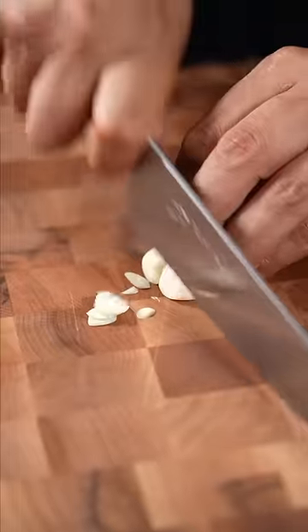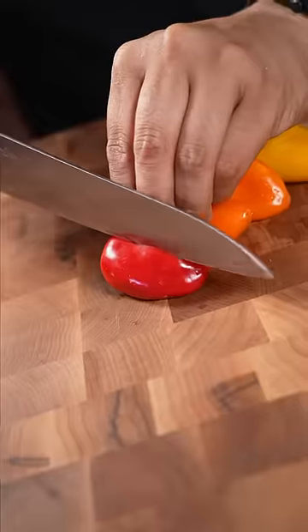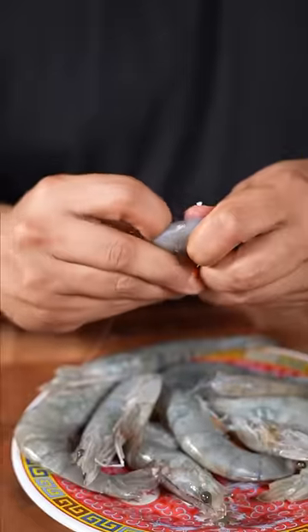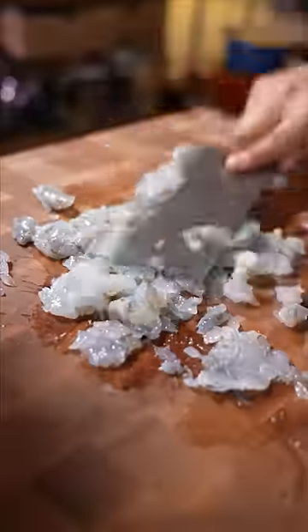Hey Jonah, why did you decide to make Chinese stuffed peppers? Where do I begin? Well, Lisa, you were visiting New York earlier today, and I saw you in Chinatown, and you got me some egg tarts, so I thought I would continue the tradition and make one of my favorite Cantonese dim sum dishes, Chinese stuffed peppers.